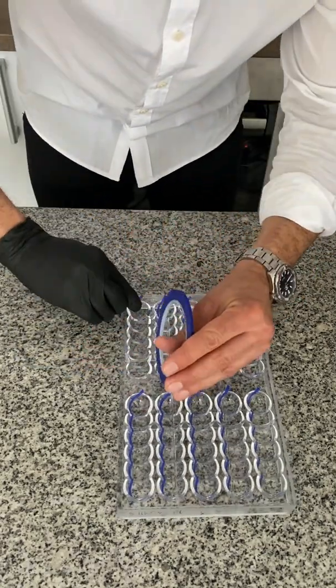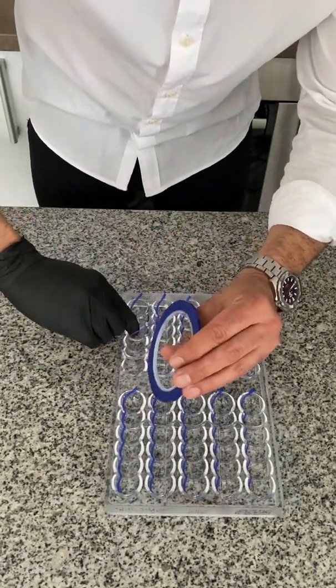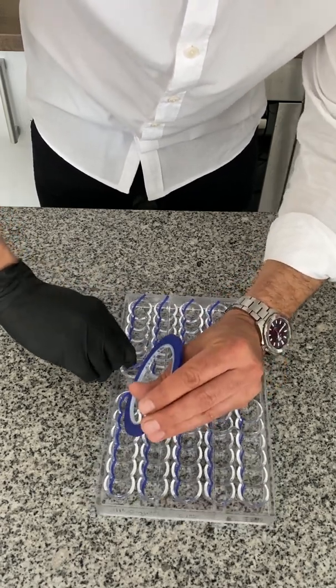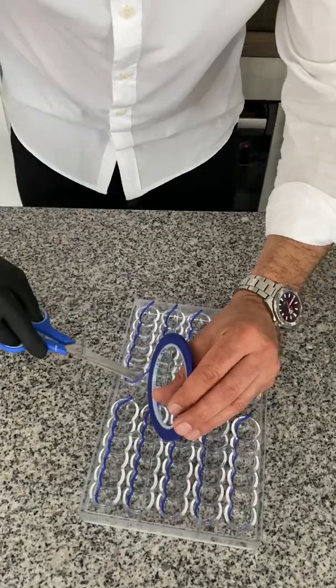I put tape in each cavity and press it with my fingers. Don't forget to leave the end. Done!